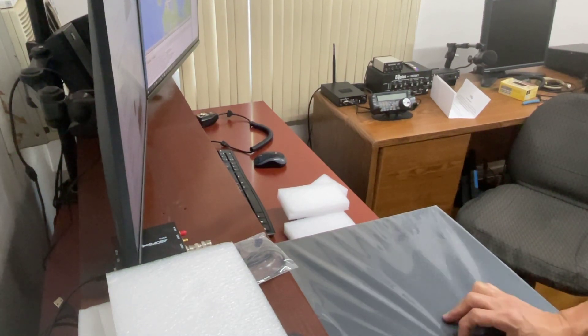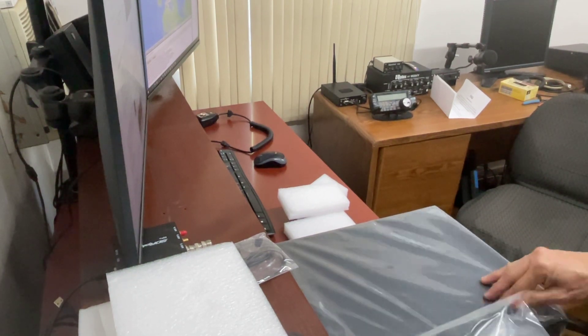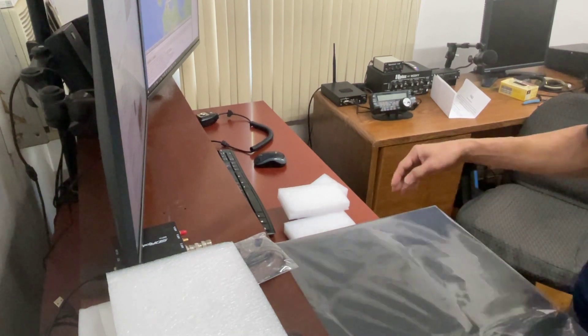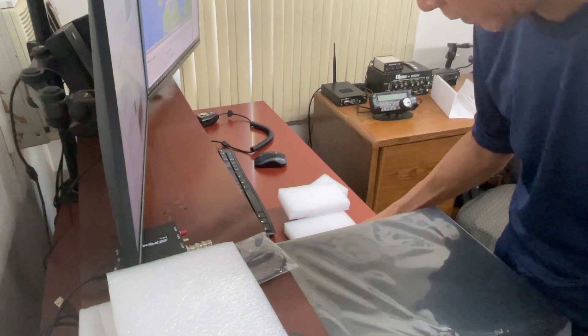I've got plastic — it's a heavy-duty plastic, but something that, you know, would easily break.